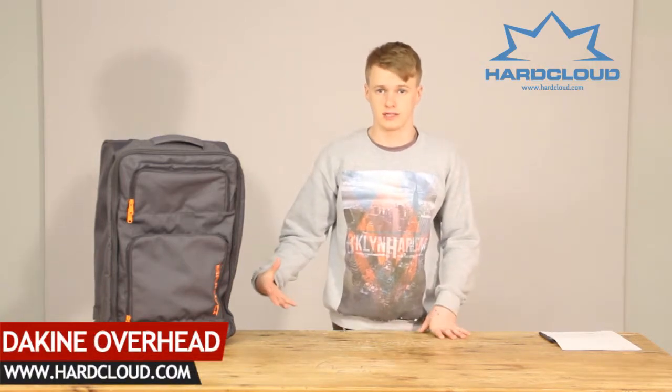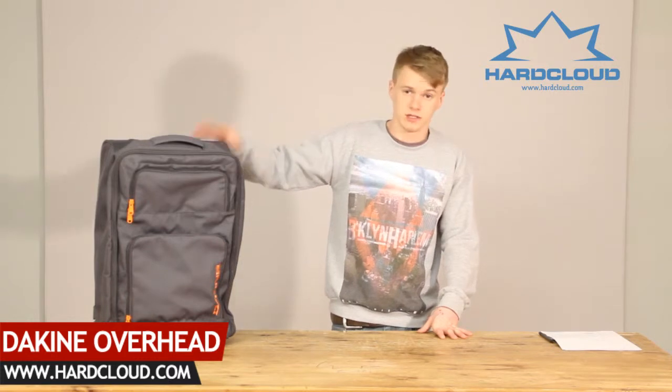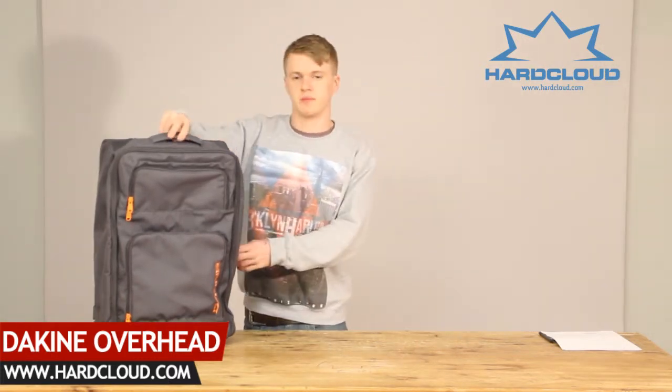Hi and welcome to hardcloud.com. Today we'll be talking about the Kine 42 litre overhead bag. This weighs in around 2.6kg, and to kick things off we've got a two-point hammer system.